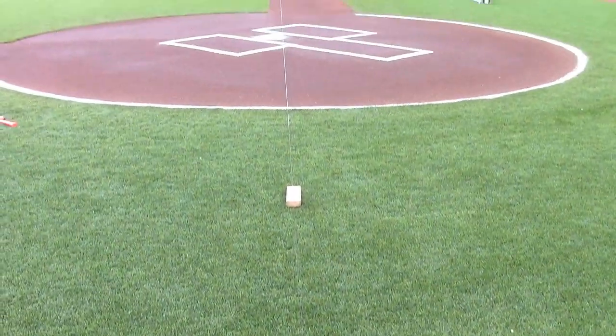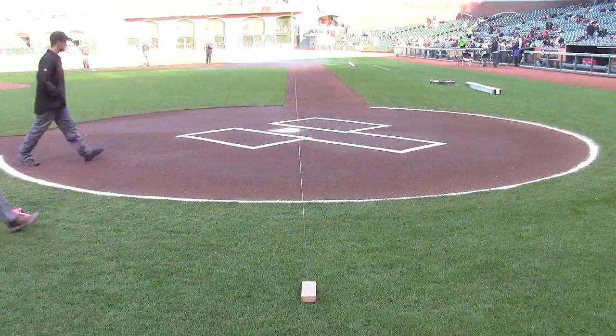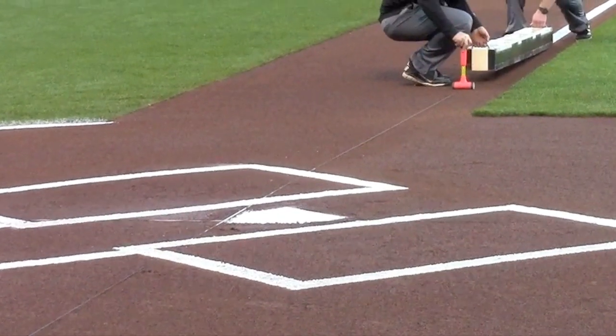We put a nail in the foul line, pull that string line all the way through home plate, and that's going to line up with the apex of home plate. The apex is where it comes to a point.